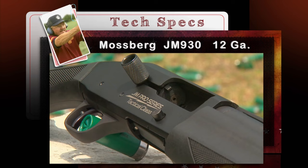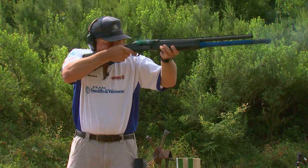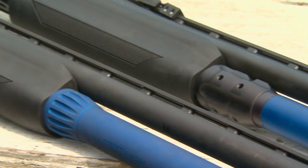This is the Mossberg 930 — it's their competition gun, actually a Jerry Miculek-style Pro Series gun. They listened to competitors and asked, 'What would you want in a shotgun?' What really impressed me when I first received one was how fast it cycles — extremely fast cycle time. It's got a longer extension tube, a high-vis front sight, a good factory recoil pad, adjustable drop on the stock. It's just a fast gun. It even looks fast — pretty racy.